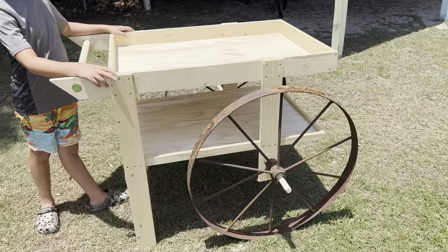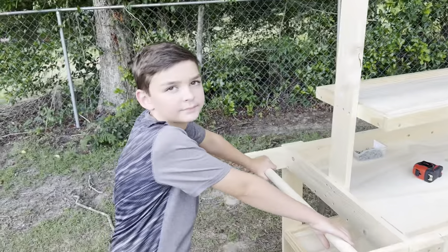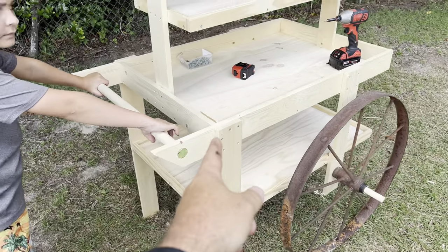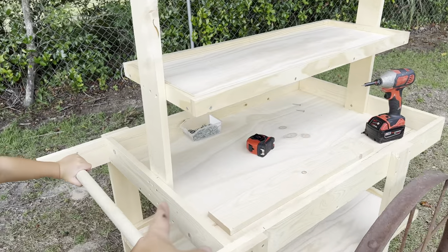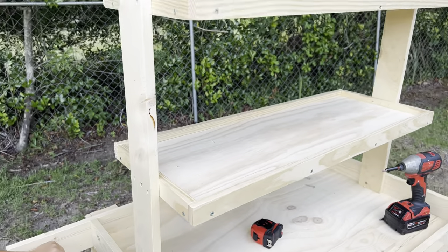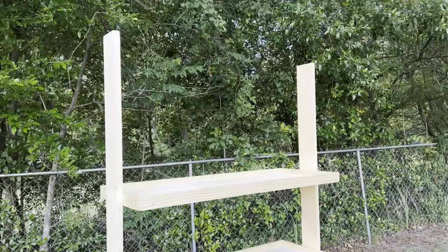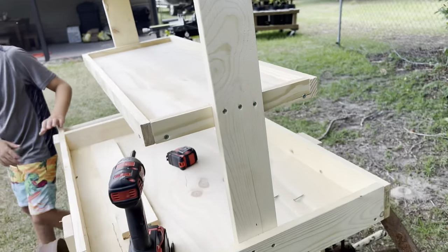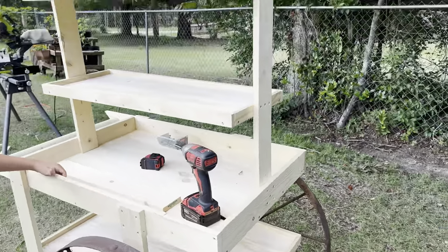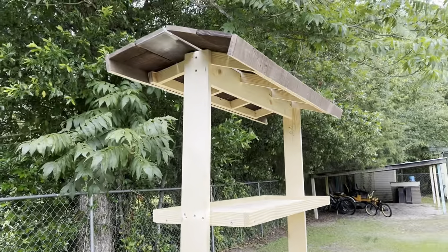Now we've got the wheels established, we're going to put in the top part. We've got one by fours running up. Our main shelf is 12 inches from the bottom up to that shelf, then 12 inches to the next shelf, and 12 inches above that. We're going to put a roof on it. We've just put some one and a half inch screws in — nothing fancy — and we're going to sand and stain it after we get the roof on.